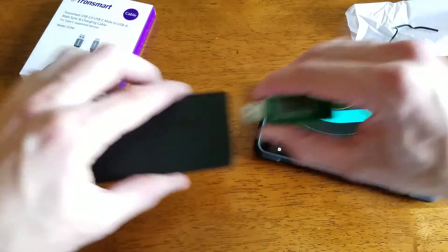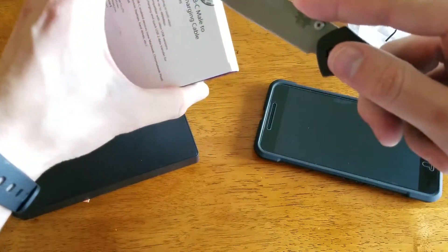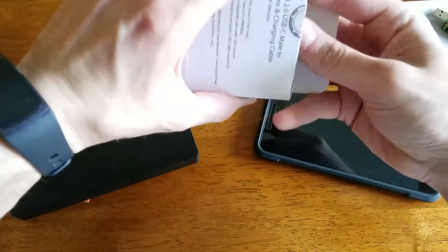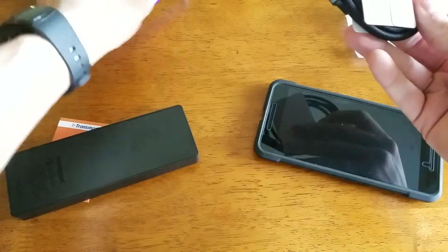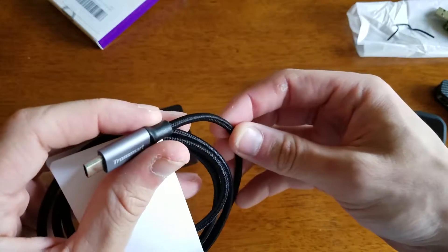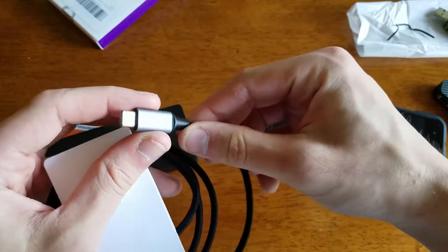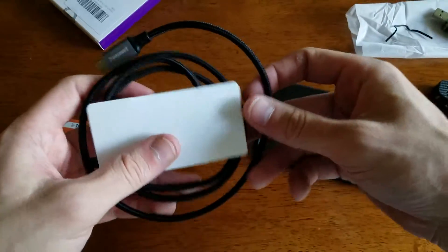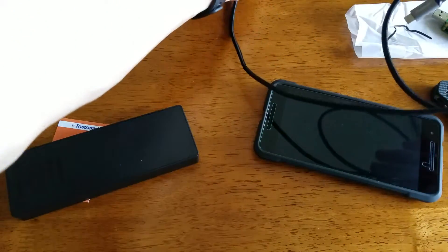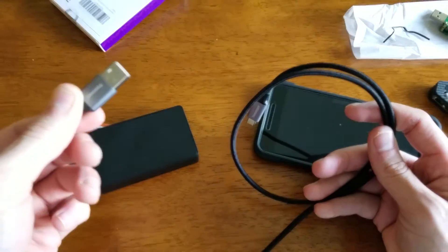Now we're going to have a quick look at this separate Type-A to C cable here. I do have a lot of Type-A to C cables — some good, some bad. This one seems very well made. It is a braided cable with a nice aluminum finish on the ends, very similar to my iOrange cable. Both ends have that nice aluminum finish, which I really appreciate because a lot of cables are made with cheap plastics.